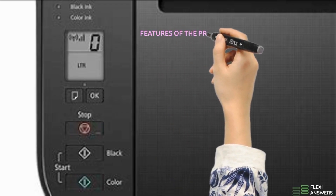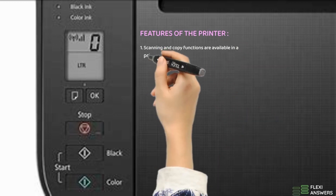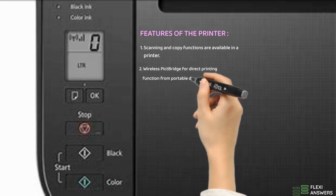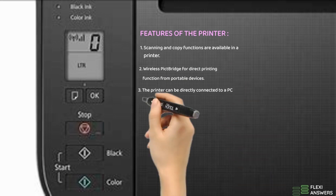Features of the printer: 1. Scanning and copy functions are available in the printer. 2. Wireless PIC bridge for direct printing function from portable devices. 3. The printer can be directly connected to a PC with a USB cable.